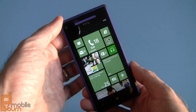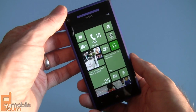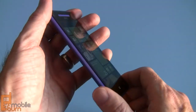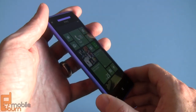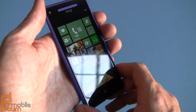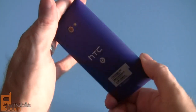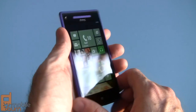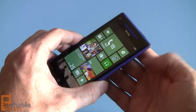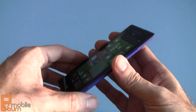Let's go through some of the base specs. T-Mobile is selling this for $199.99 on contract. In terms of processing capabilities, it's got a Qualcomm Snapdragon S4 — a dual-core processor running at 1.5 GHz. Very, very speedy device. It has a gigabyte of RAM, which seems to be more than adequate for Windows Phone, since it's a pretty resource-light OS and doesn't take as much processing power as Android.